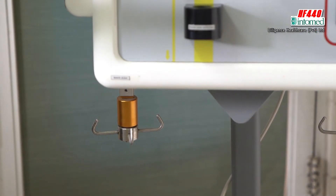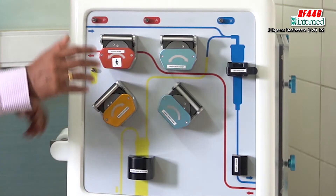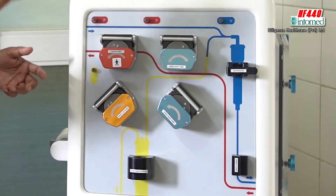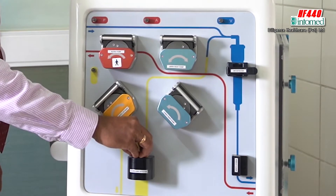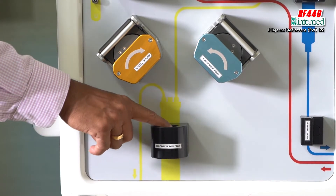If, because of any reason, this particular filter is damaged and blood is coming out through the UF line, it comes here and detects it then and there, giving a message: 'blood in UF line.' That particular message comes and then stops the machine also. That's a very important security feature of this particular machine.